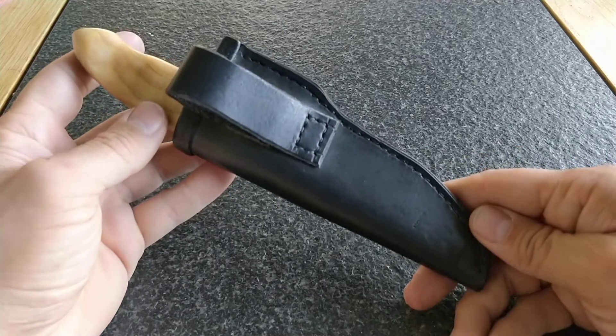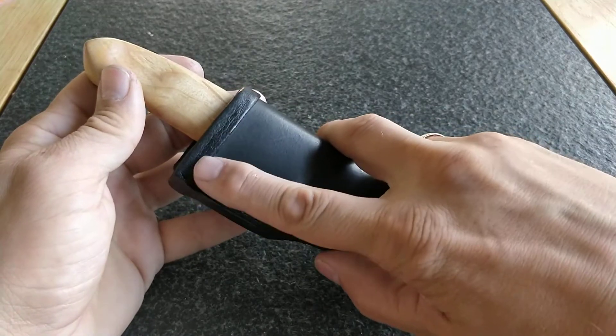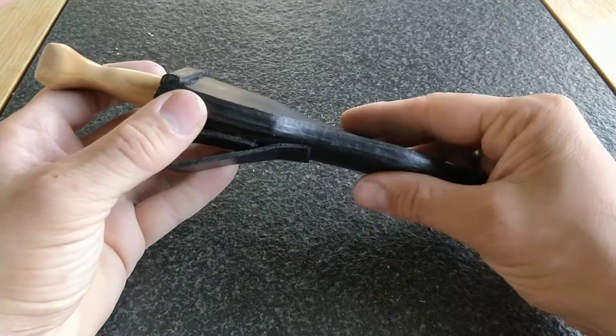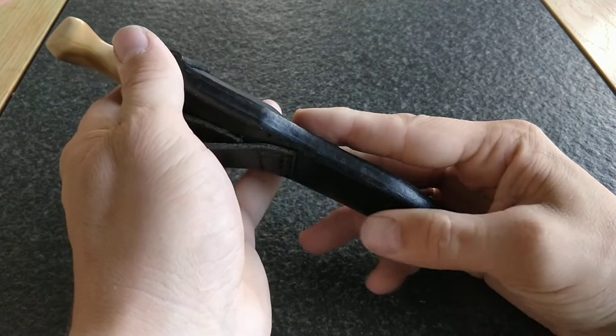The sheath is a simple right-hand carry black leather sheath, except that it's been lined with pigskin to protect the nice knife on the inside. As you can see, all the edges are nicely finished and it's nice and smooth.